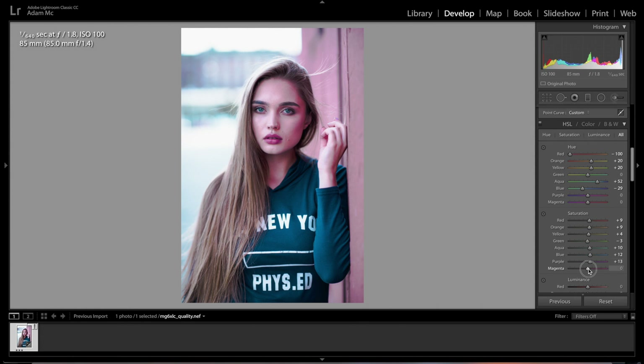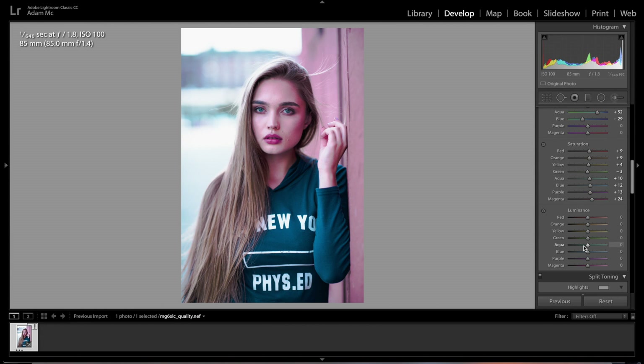Now in Luminance, drop the reds and oranges just a little bit — reds about minus 7, oranges about minus 5. Leave the yellows and greens. Drop the aquas down to minus 27 and drop the blues down as well, to really make it pink rather than blue — because we're going to bring the blue back when we do our split tone and lens correction.